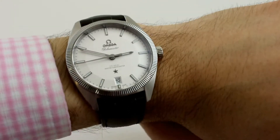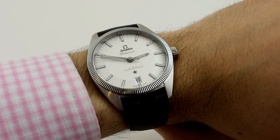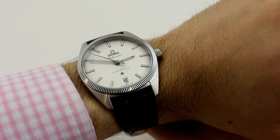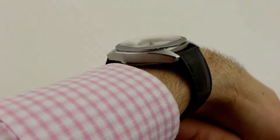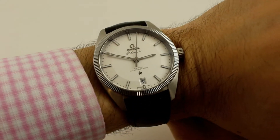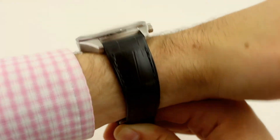On Tyler's wrist — 16 centimeters, 6 and a third inches — the Globemaster fits like a glove. Due to its modest 39mm case size, 13mm height, and 46mm lug extremity to lug extremity, the watch wears well on any wrist. The lugs are very short and on a downward sloping angle, which gives a nice curved and contoured feeling to the case.